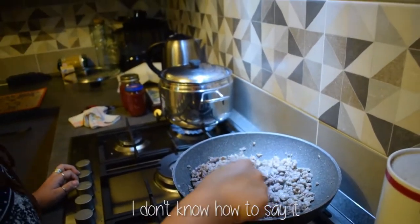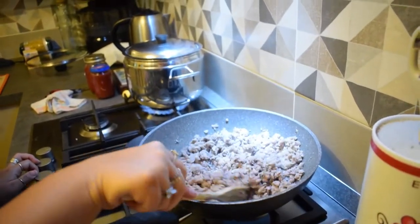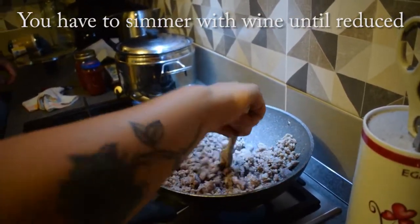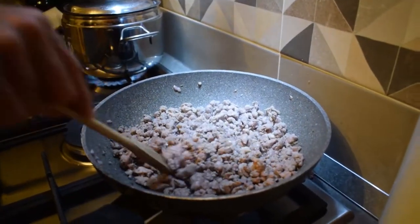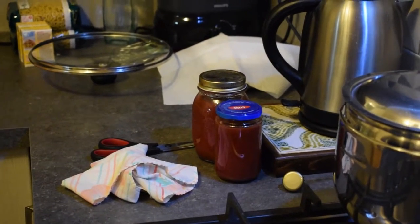I will write the translation on the screen of what you should do with the wine. So the wine has to evaporate. And then we will pour the homemade tomato sauce. Did you make it? Yes, I made this tomato sauce.